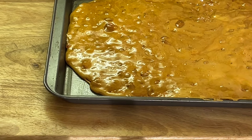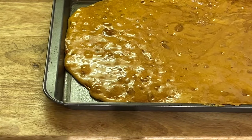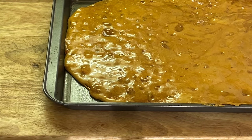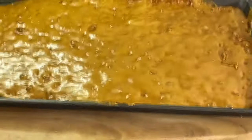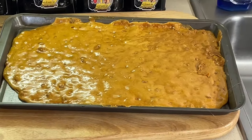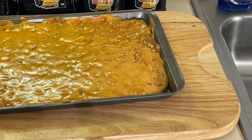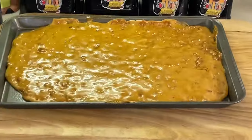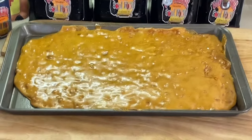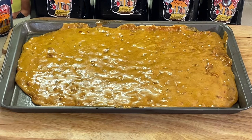Then we're going to come back and break it up right off the sheet pan. This thing is hot. Look how pretty that is. It's definitely got to cool — about 15 to 20 minutes, that's all it takes. We'll come back, break it up, and show you some old-school peanut brittle. See how easy that was? We'll be right back.